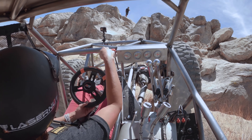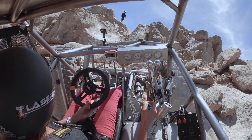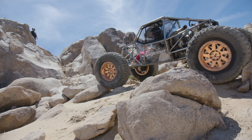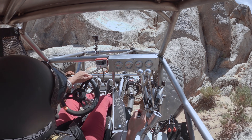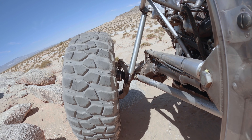Am I going to clear this little rock? You've got such great clearance in this thing. My Shannon Campbell buggy — obviously Pro Mod, 37s, two-seat — is probably the most capable thing I've driven besides this.